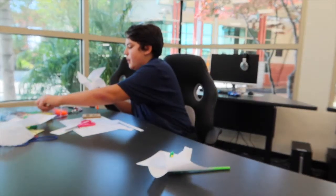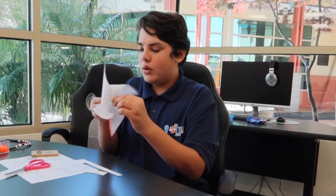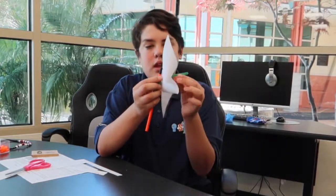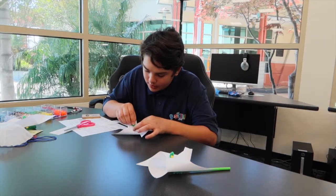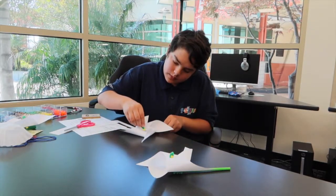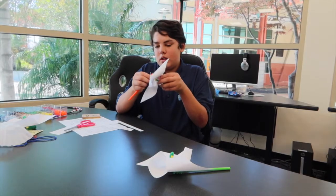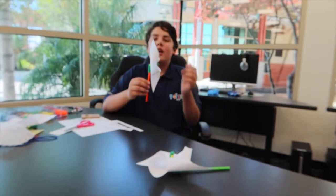Then take another bead and put it through the green pipe cleaner. If you want, you can make it a little tighter in the back by twisting it some more. The last step is to fold the top and put it through the yellow bead. Don't forget to push up the pipe cleaner to the top — that way it can work better. Then just blow.